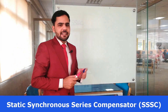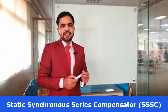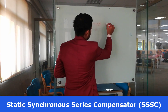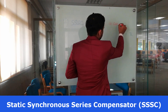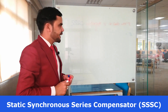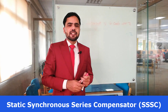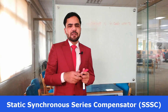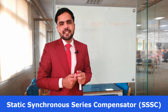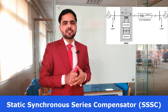The basic working principle is it can inject the voltage in series with the transmission line and control the impedance. Previously that is basically a variable impedance converter. The static synchronous series compensator is a variable impedance series connected device, whereas the previously explained device is a shunt connected device.